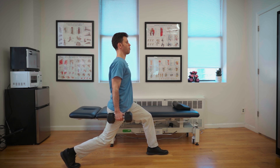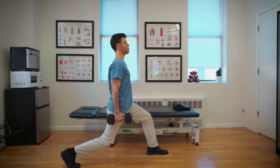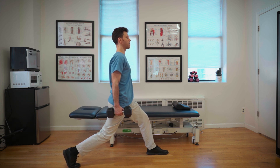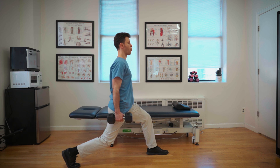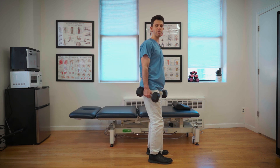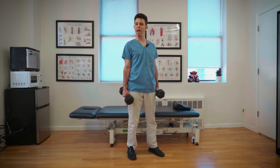From this position, keep the weight shifted back. Inhale down, exhale back up again. When you're done, come back to center. I could have stepped forward to start the backward split squat and just kept my weight shifted backward.